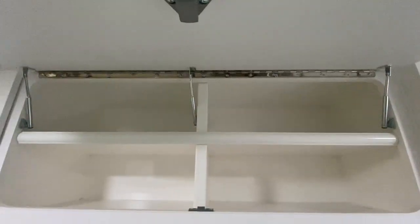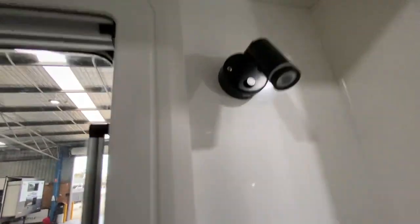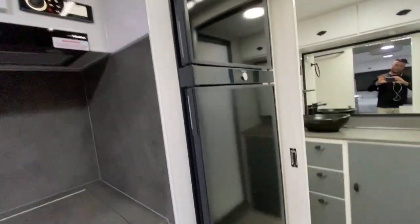There is shelving in the overhead cupboards and piano-hinged doors. All the lights have USB ports underneath, so you can charge phones if you'd like. We do have a 190-litre compressor fridge.